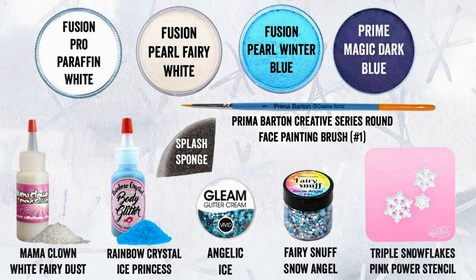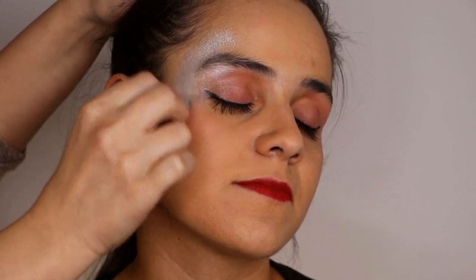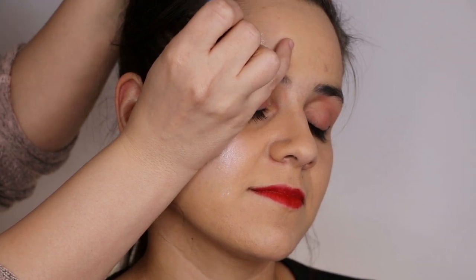Enough talk, let's get started. These are the supplies we are using today — look at that bluish aesthetic, it's kind of nice. With the sponge, load it with a purple white to sponge around the eye, the eyelid, and a little bit below the eye as well. Then apply any clear glitter that you have — this one is Iridescent by Mom McCloud.